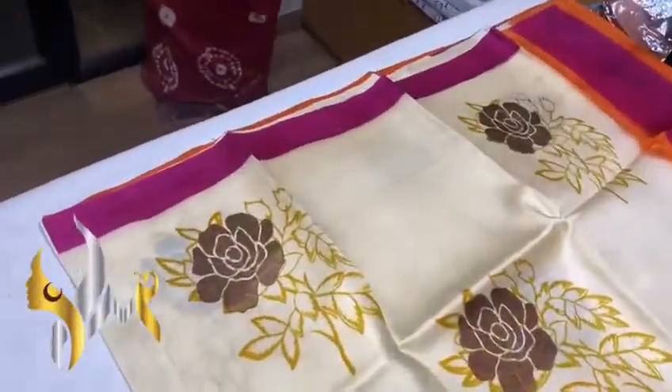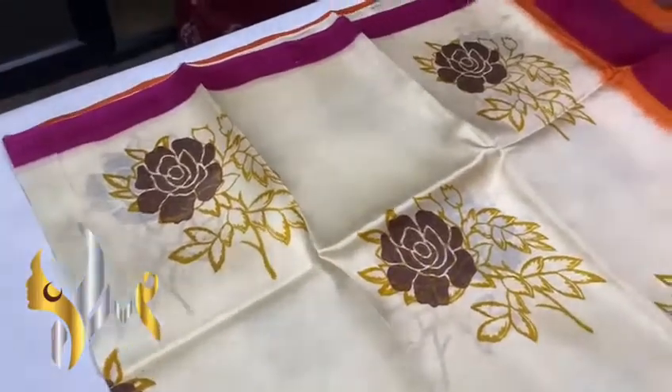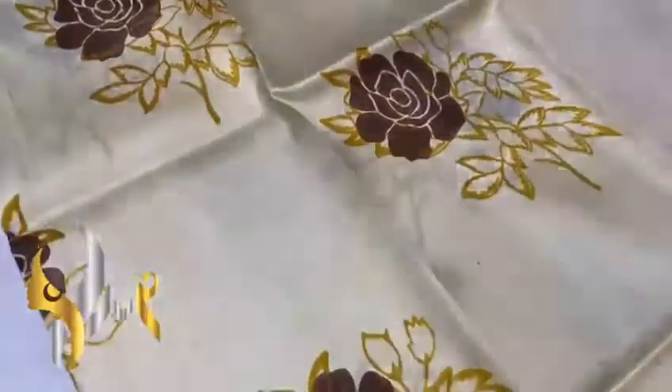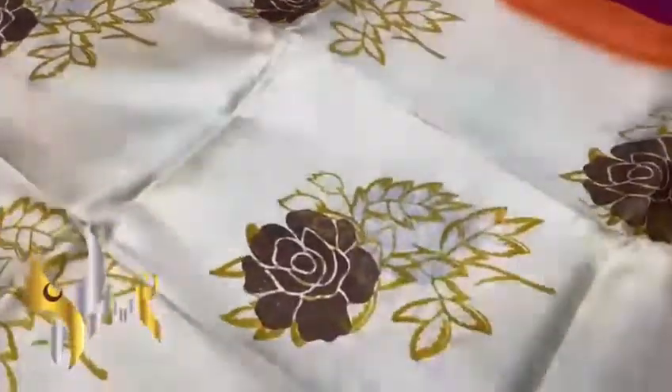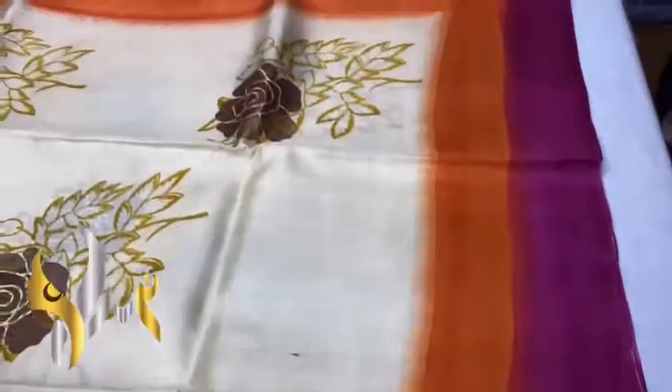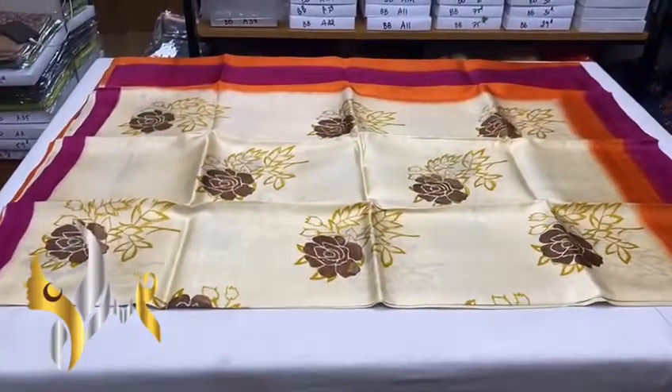Ivory color — light yellow mixed ivory with beautiful rose design block prints. You can see the prints are done using yellow and dark brown. We also have a dual border in orange and pink. Very pretty, elegant saree with authentic silk mark.